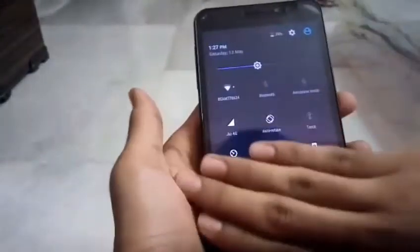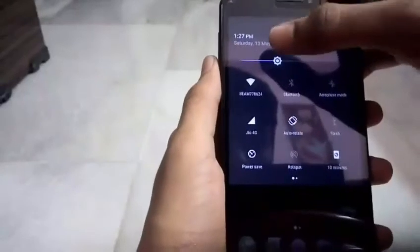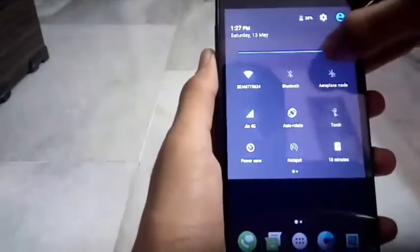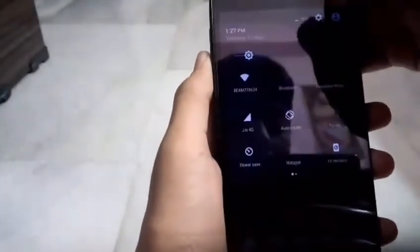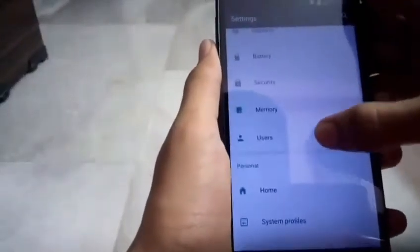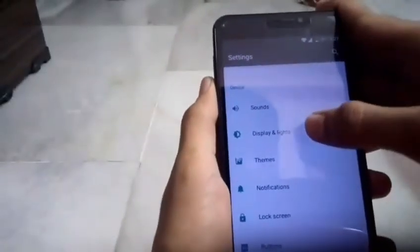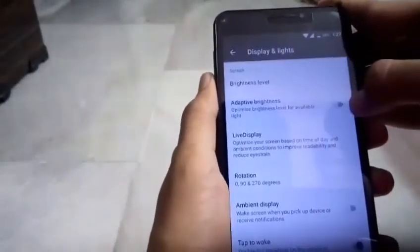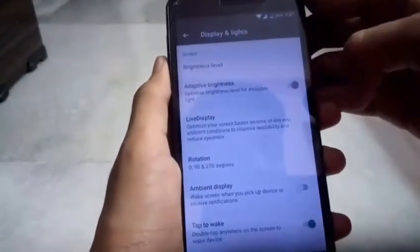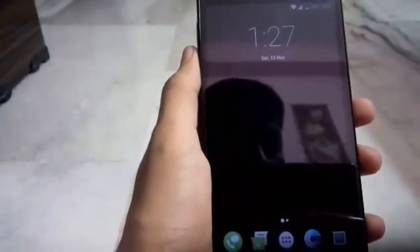Also, reduce your screen brightness. Don't run your Eureka at maximum brightness — it heats up the CPU. Run it at low brightness. If you don't want to set it manually, go to Settings, then Display and Lights, and enable Adaptive Brightness. This will save your battery significantly.